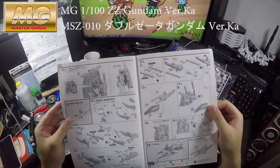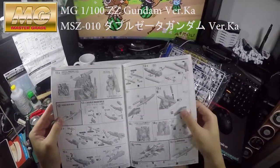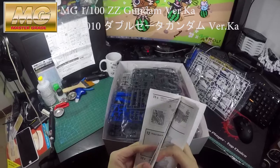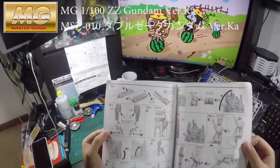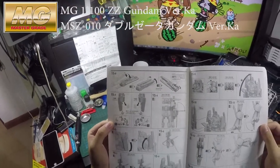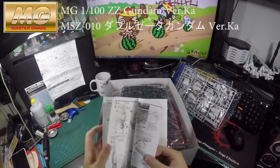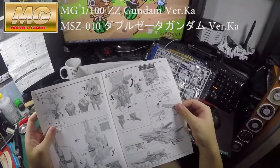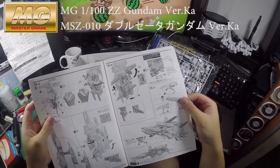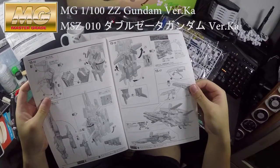You can get it transformed into the G-Fortress — it's so nice. What you love about some Gundams is that they can transform, and that's the best part of it. It's like a dream come true. The G-Fortress looks so nice, just so nice.